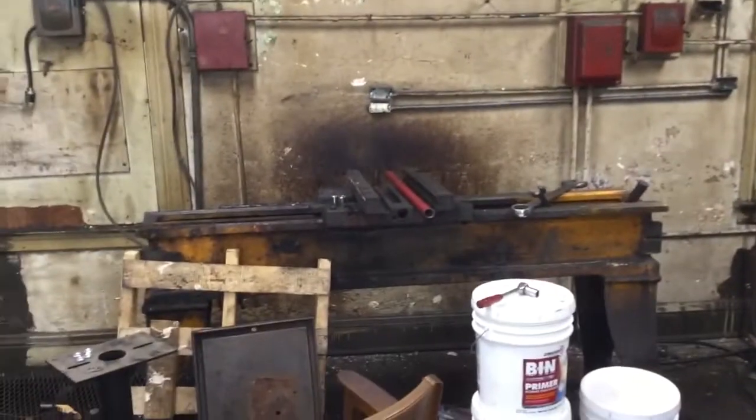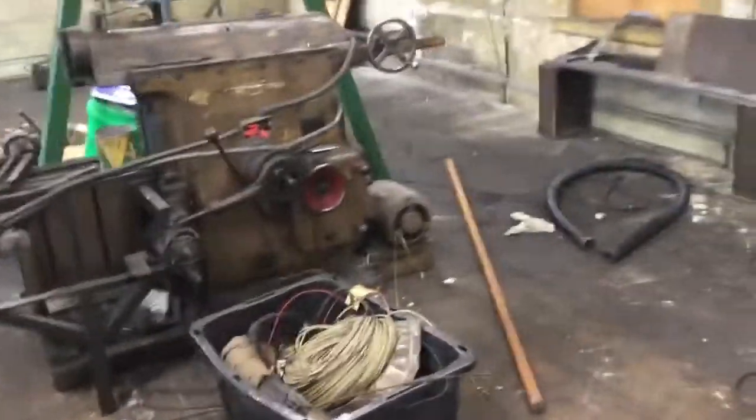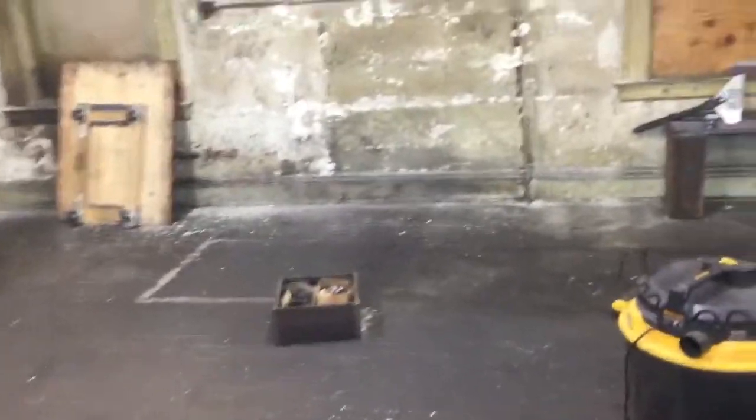A couple things have changed here. John got that lathe almost fully to the saddle - we gotta clean it though. Moved Andrew's shaper forward, got a bunch of scrap out. Yellow shaper number two is at Lost Creek, so go buy it. We're getting all this stuff cleared out - it's starting to look like an actual space I could clean.